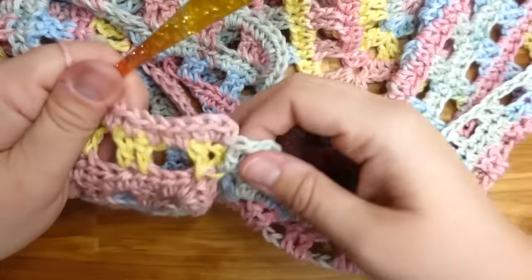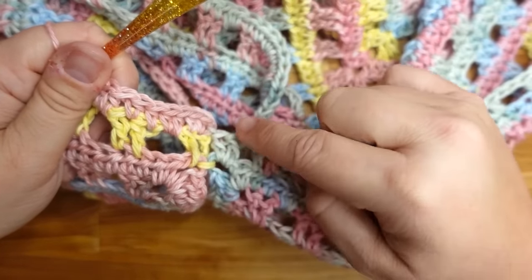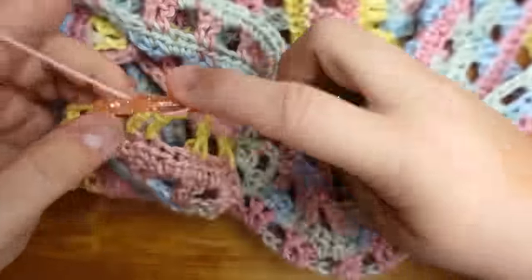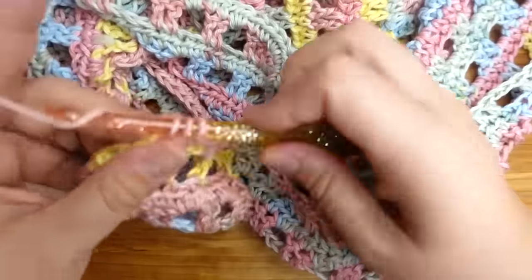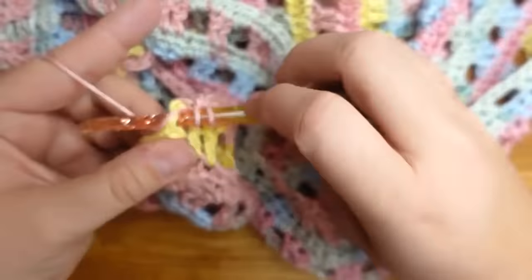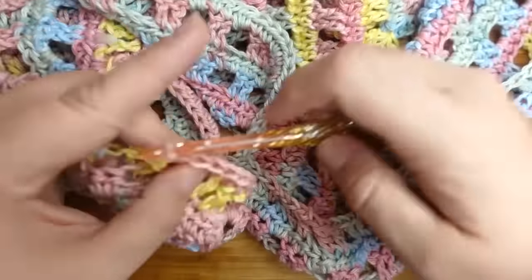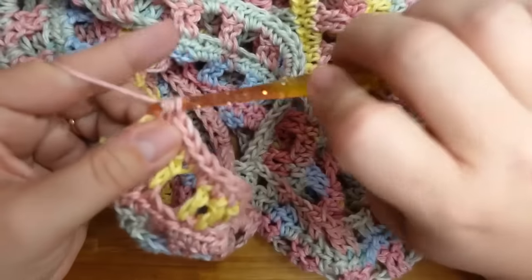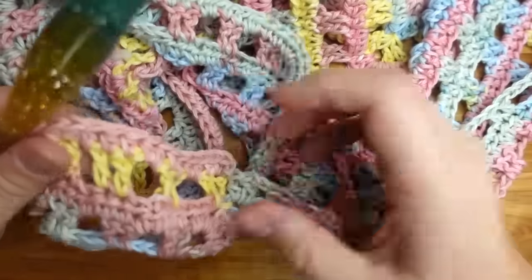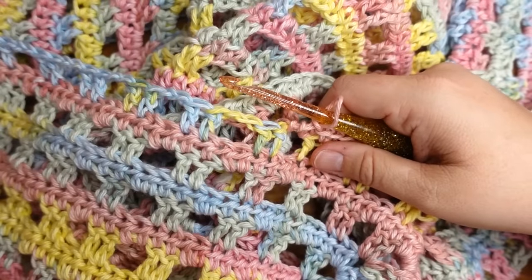So the next row: do the double crochet row with four double crochets under the arms, then chain two, skip two, etc., just like the previous rows. The only difference is we're working in the round around the bottom now — no corners. And there will be four double crochets under each arm instead of two. When you see a double crochet put a half double crochet on top of it, chain space gets two half doubles.